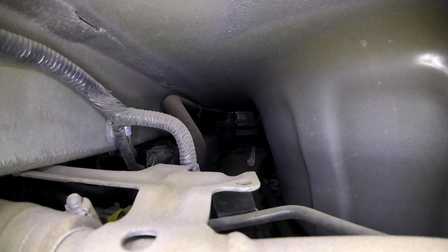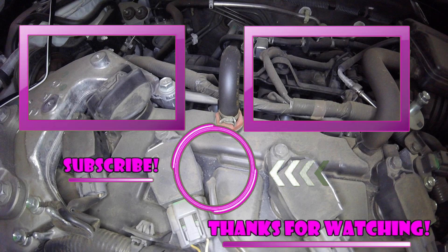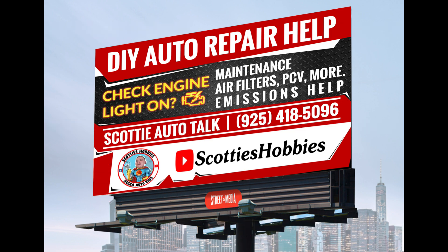Hopefully this video helped you out on your emissions component locations and gave you somewhere to start doing your DIY repairs. Make sure you ask in the comment section below or give us a call on the Scotty's Hobbies hotline for Scotty's Autos Talk. Check out the podcast on Spotify and check out the Facebook. Hopefully this video helped you out. I'll see you on the next hopefully helpful video. Thanks for checking out Scotty's Hobbies. I'll see you on the next one.